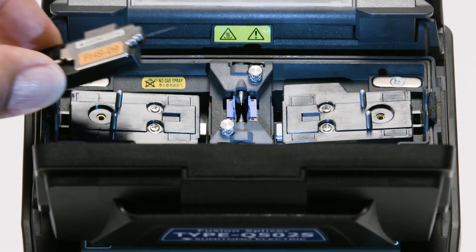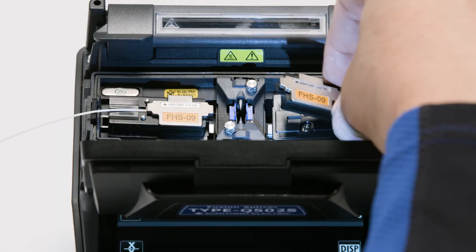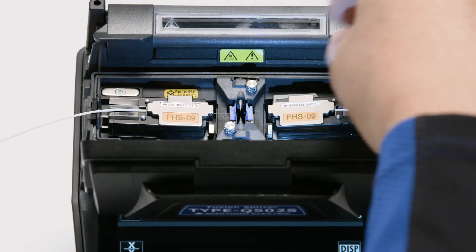Open the hood. Insert the two fiber holders with cleaved fibers into the respective positions in the splicer. Close the hood.